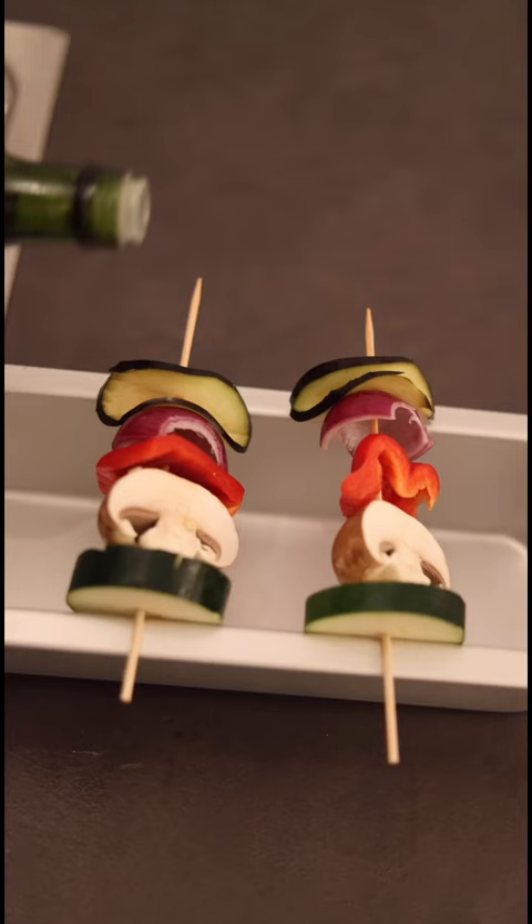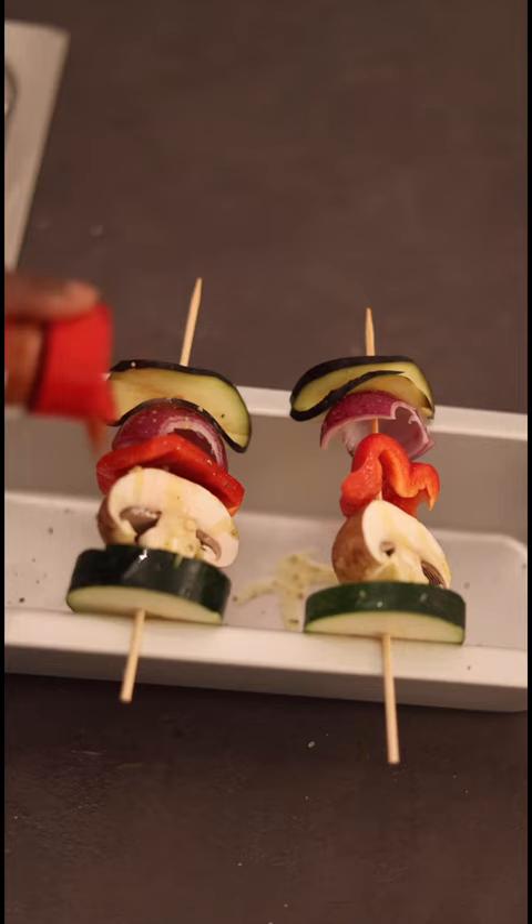Then I added some oil, some seasoning and popped that onto the grill. I kept turning them around and flipping them just to make sure it was evenly cooked. Then I popped them out, topped them with some tzatziki and yes, here we have it — my afternoon snack.